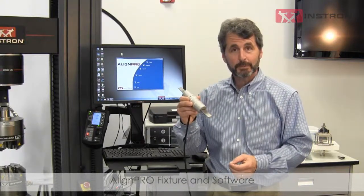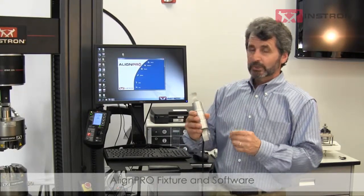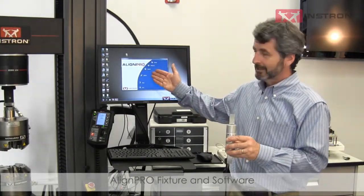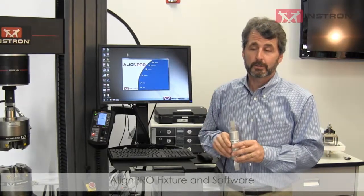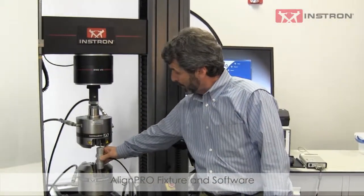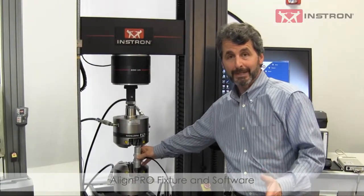For measuring bending, you typically need an alignment cell that might look like this. We have a separate video on alignment cells. The alignment cell is connected to a data acquisition unit, and we're looking at the bending from the strain gauges on an Instron-provided AlignPro software kit, for example. So let's imagine that I apply a load to my alignment cell and measure the bending.